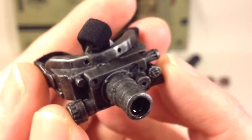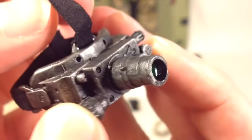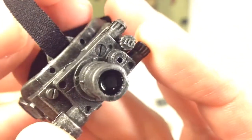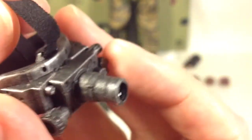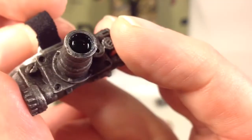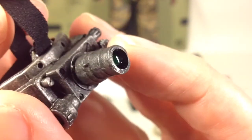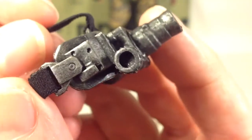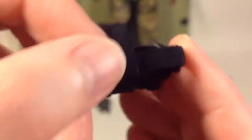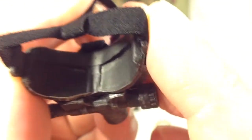Moving on, you have these beautifully done night vision goggles. Nice molding and nice weathering done in gunmetal gray with silver dry brushing for the wear and tear. There's some glossy paint on the lens. They have fabric straps with a little bit of stretch to them — nicely painted and detailed. Here's also the inside of the goggles.